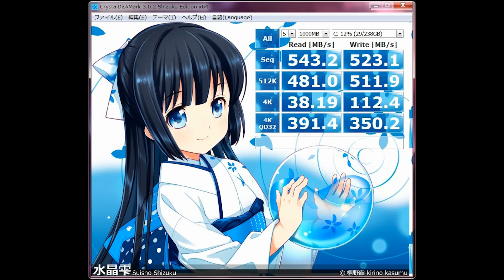In Crystal Disk Mark, the Samsung just whitewashes the CFD. The 4K read and writes are huge. It looks like the person whose result I'm referencing is already using this as a main OS drive with 12% data already on it. The Samsung 840 Pro is just in another league. I think the Samsung SSD 840 Pro is a better buy — especially if it's only another $10 to $20 more. It's definitely worth it, and I may have made the wrong decision.